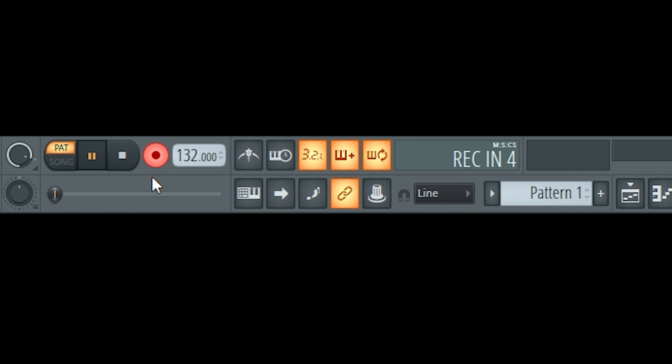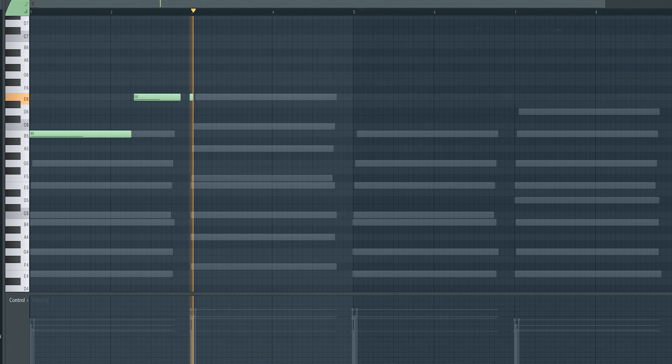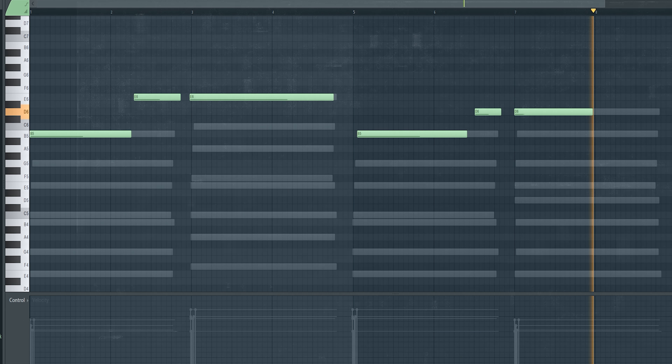This is a really big key for counter melodies in general: you don't want to over-complicate them, especially for a beat like this which is more meant for someone that's going to sing on it. People's voices are instruments, and the more you do in a beat it's just going to get in the way of their vocals.